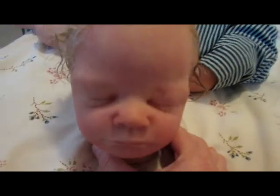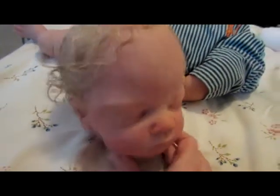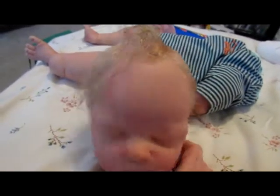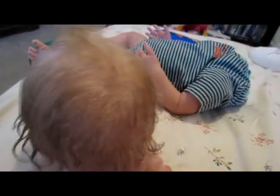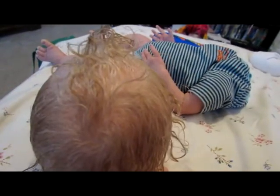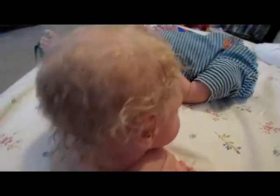And he's got his eyelashes, which I don't know if you can see — I'll have to take a better video, it's kind of late. But he's got a little swirl there, and that's what he looks like.